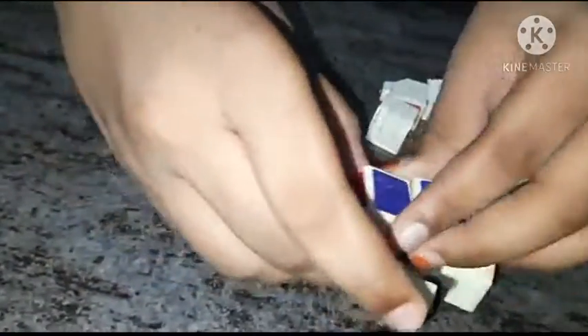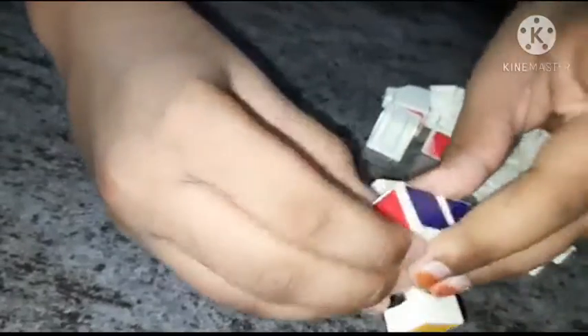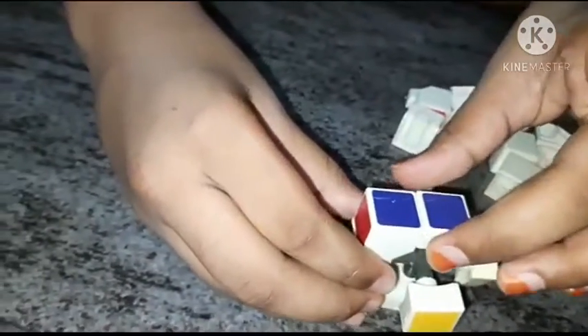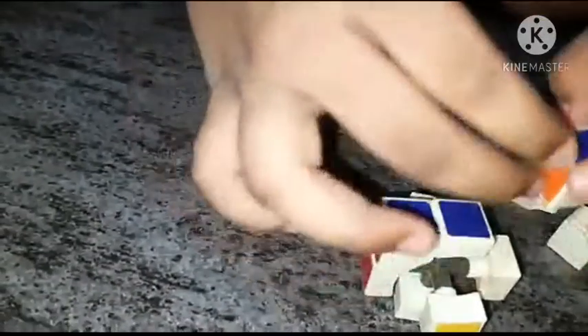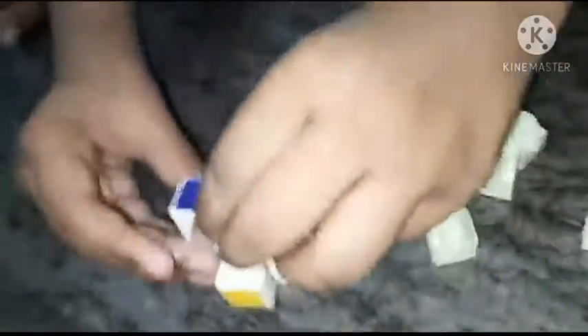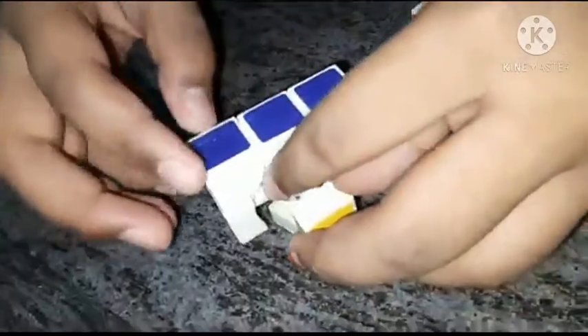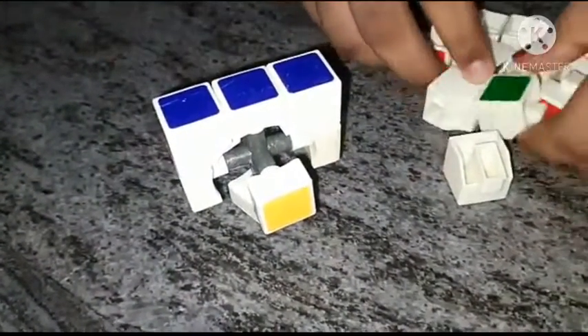Blue blue set, red red set. Now orange. And starting from blue you can start turning red.